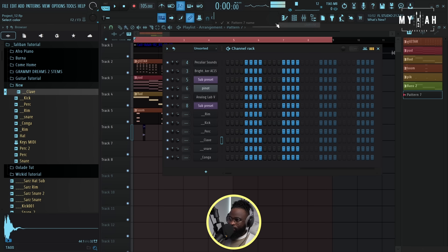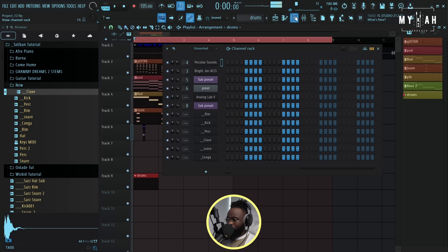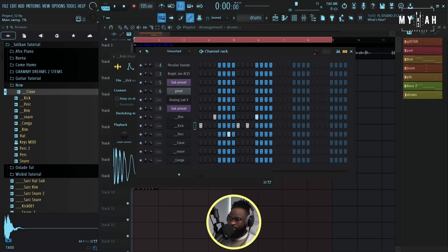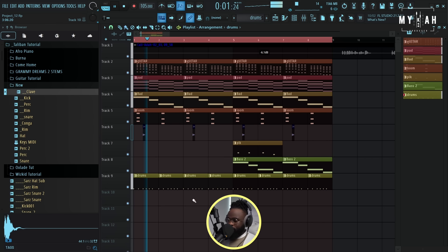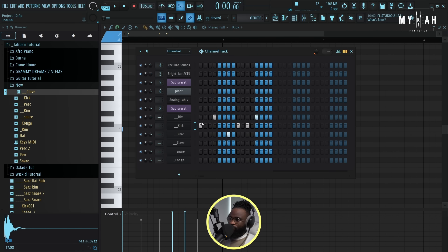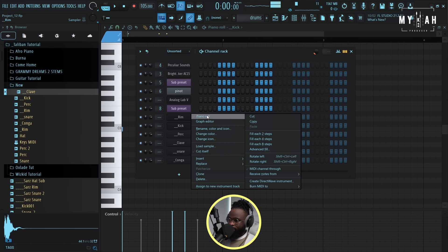So we have our drums. I'm just gonna start creating the drums - let me play the whole drum pattern on one pattern so it's easy for us all. I'll start with the kick. I'm giving it a swing of around 13 percent, so this is basically how the whole groove is. I'm gonna go over to the piano roll to increase the velocity so it hits really hard.